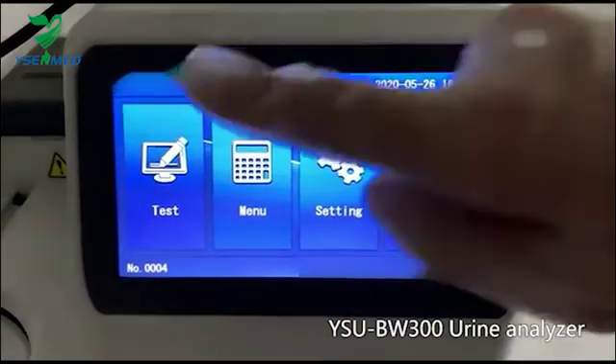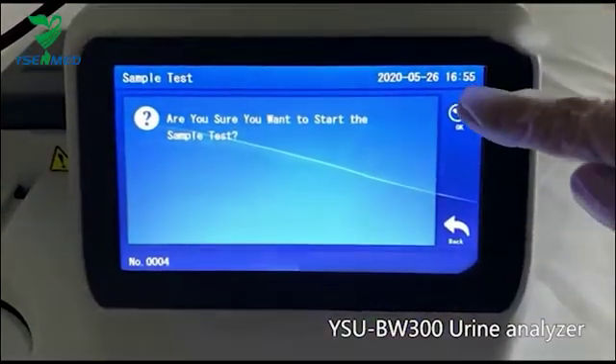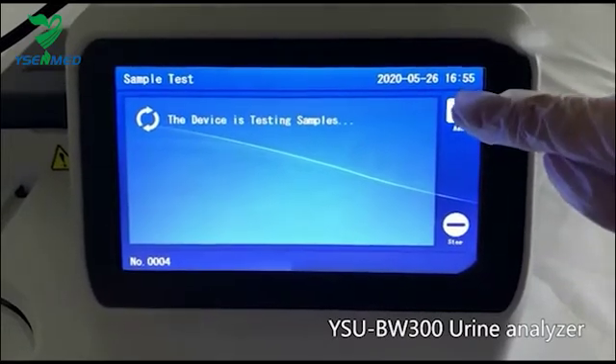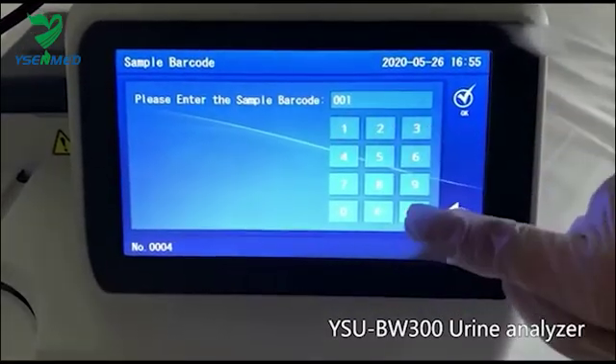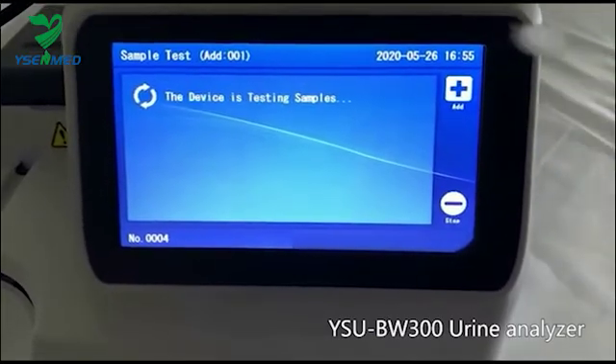For regular tests, press the Test button on the screen of BW300. Click Add. Enter the patient ID manually, then click Add.